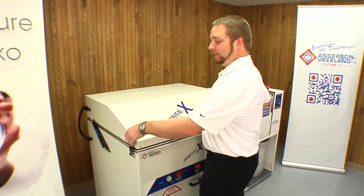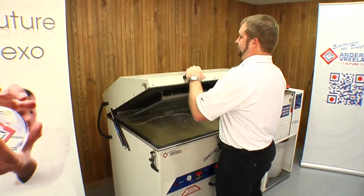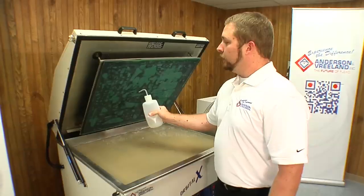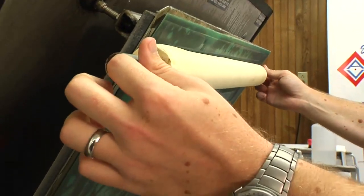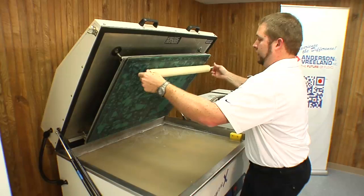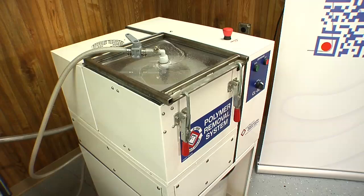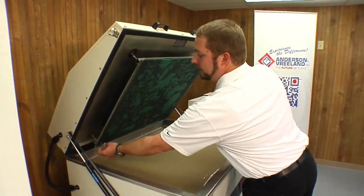Now the washout is complete. We'll release the clamps and raise the hood. Now we'll use a water bottle to rinse off any residual soap on the plate. Once we're done rinsing off the plate, we want to get the sponge roller and squeegee off our plate. This will remove any excess water from the surface of the plate and help the drying process. As you can see, our plate's been washed out. We're utilizing the Andersen & Vreeland Whirlaway to remove the polymer from our washout solution.